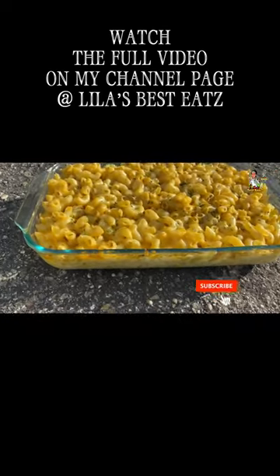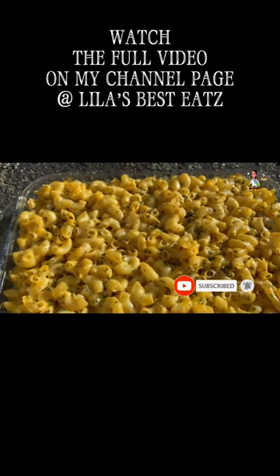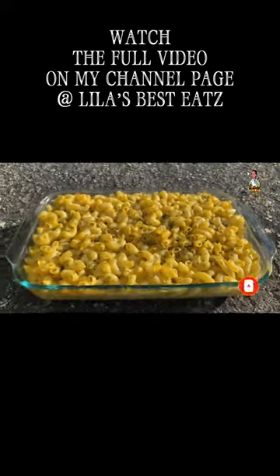If you enjoyed the video, subscribe, give it a thumbs up, leave a comment, share my content — let people know Linus Best Eats is always doing it right. As usual, thanks for watching, I appreciate your support and I'll see you guys again next time. Merry Christmas.